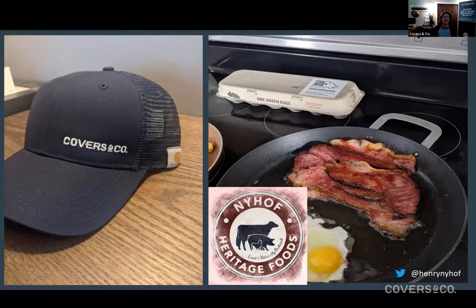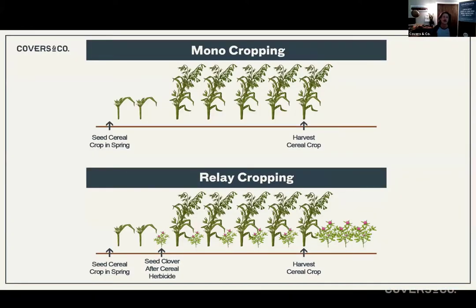Just to touch on the real basics of relay intercropping. On top we have a monocrop — one plant grows, dies, we move on to the next year. In a relay scenario, we're incorporating a slower establishing crop at seeding time, or interseeding species into the already established crop. The idea is we're capturing wasted sunlight chilling below the canopy, developing a root system, and when our cash crop comes off, the relay crop has a chance to capture the later fall sunlight.